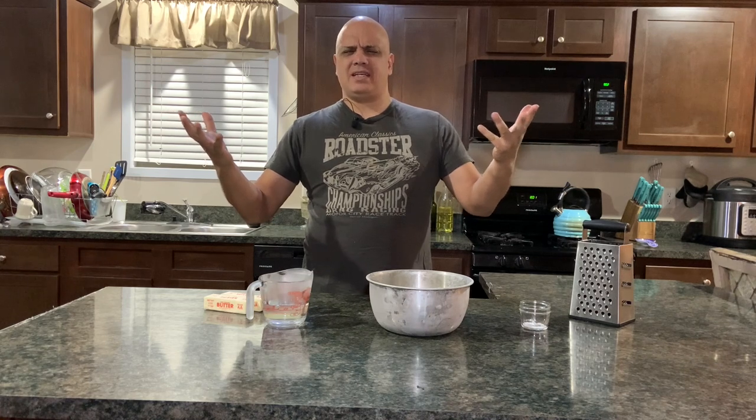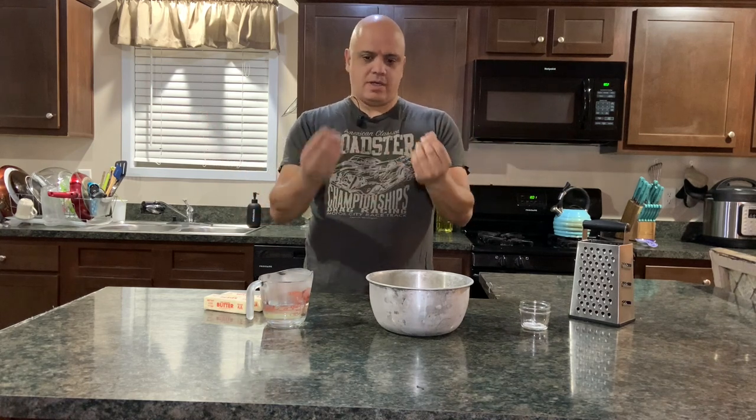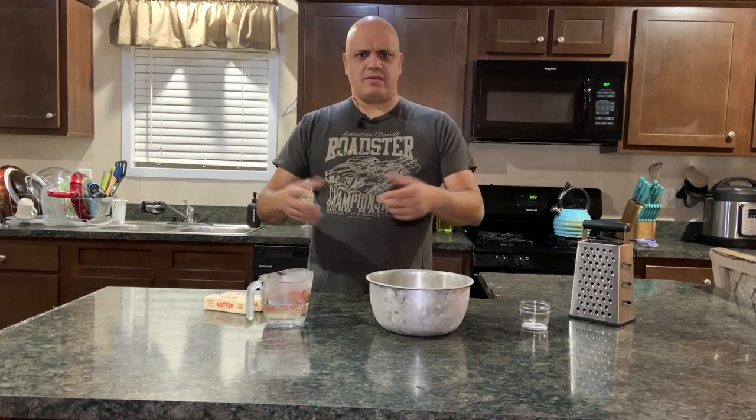Today we're going to make empanadas. Basically what empanadas are is a Mexican-style thing - you'd probably be familiar with something like a hot pocket or a meat pie. You can actually do fillings like apple strudel type stuff and put an apple filling in it, you know, make it like a sweet pie.